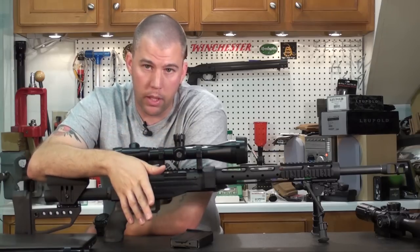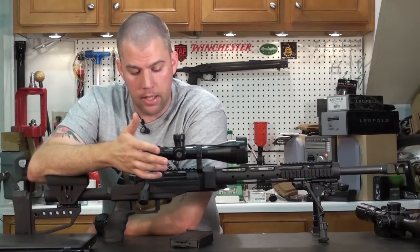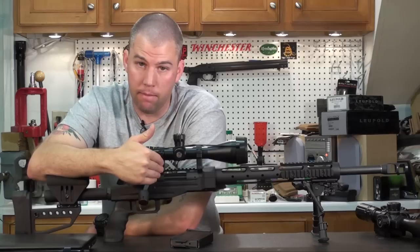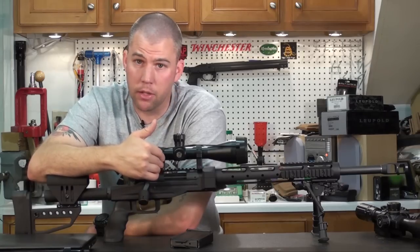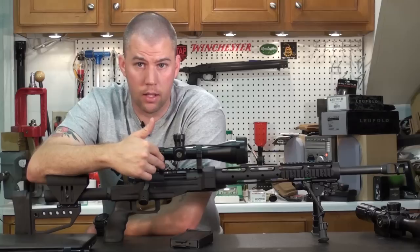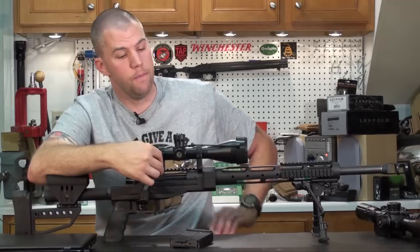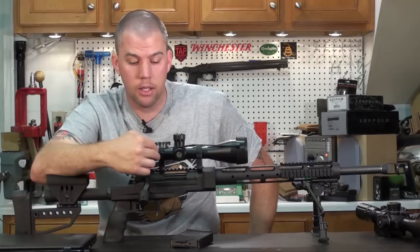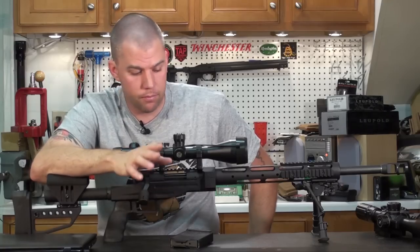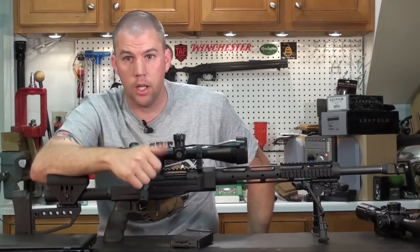These are TPS mounts — we went into depth on them in the Budget Precision series. They're a quality set of rings, not top-end, but what you give up is a little bit of fit and finish. Top-end rings like Badger and Seekins use slightly stronger materials and better machining techniques. However, the TPS rings work fine — we haven't had any issues on this rifle and I'd be surprised if we have any failures. Again, if you're flying cross-country and spending that money, an extra hundred bucks for Seekins or Badger is cheap insurance.